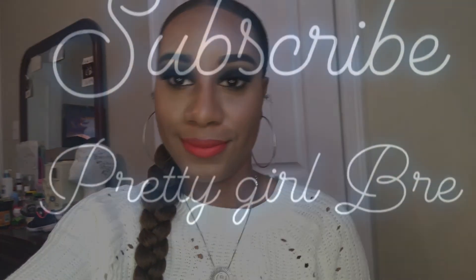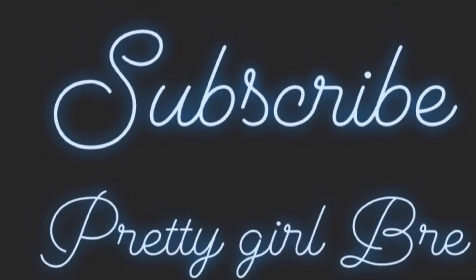As you can tell, I'm already feeling myself. Make sure you give this video a thumbs up, comment below and tell me what you think about this Valentine's Day look. Subscribe to my channel, and we'll see you guys next time. Bye.